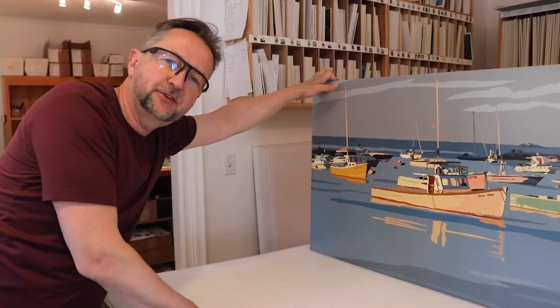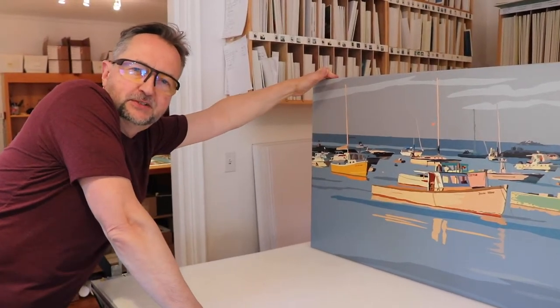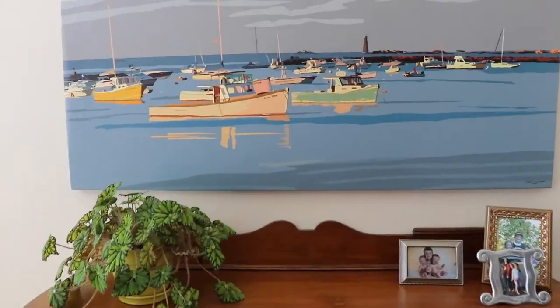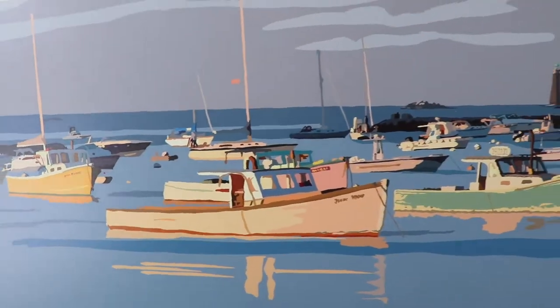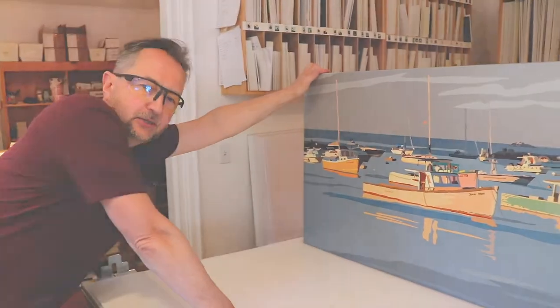I'll be in Cohasset, just south of Boston, at the South Shore Cohasset Art Festival. It's going to be exciting — it's three days, Father's Day weekend. There are so many great artists there: unique originals, individuals, and craft things too as well. So we'll see you there.